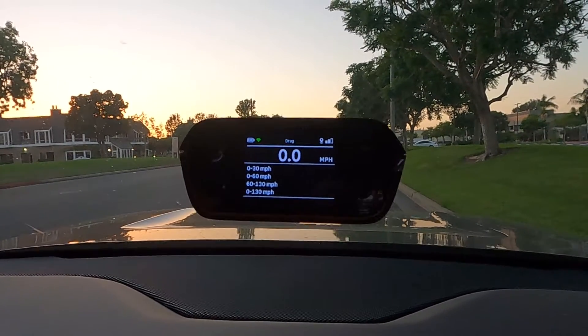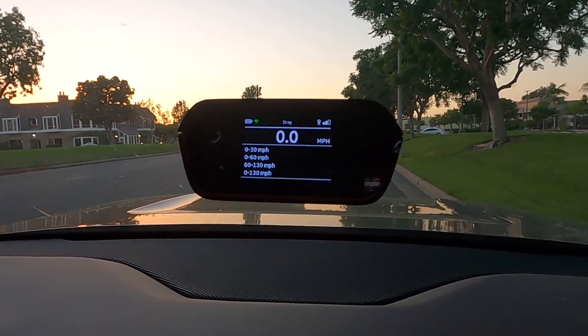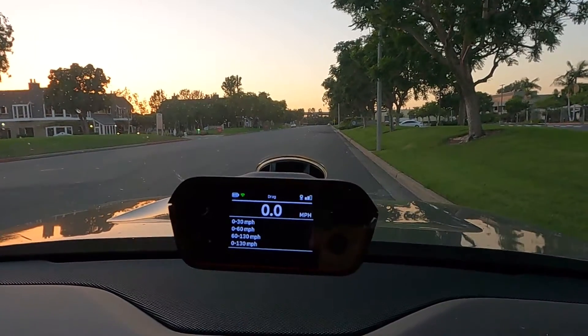Okay guys, I am in sport mode. Let's see how fast this goes. Three, two, one.